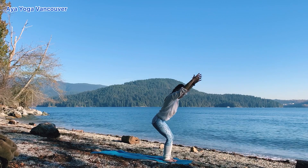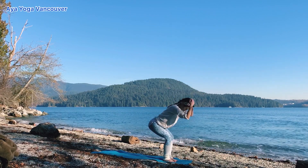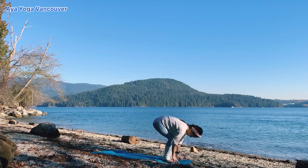Inhale, lift your arms up. Exhale, chair pose. Inhale, feel your space. Exhale, bow your head. Inhale, half a lift. Exhale, plant your hands down.